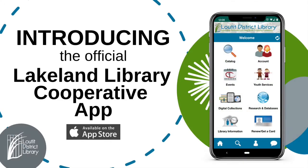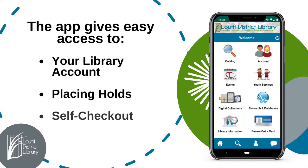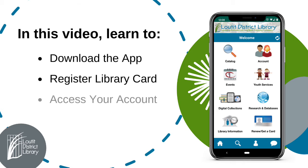Lauderd District Library would like to introduce the Lakeland Library Cooperative app, which offers great resources such as easy ways to access your account, place holds, and use self-checkout. In this video we will review how to download the app, register your library card, access your account, and highlight a few other resources.